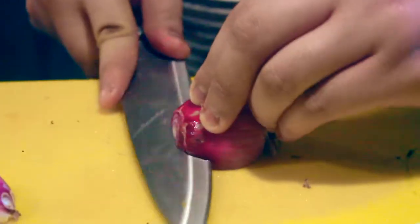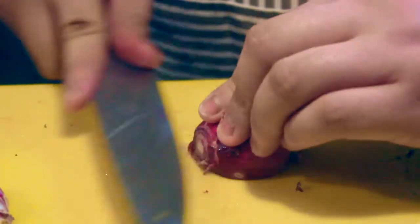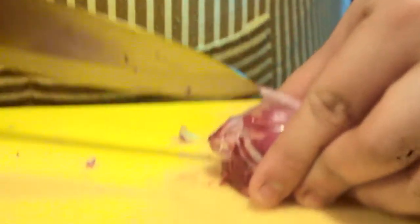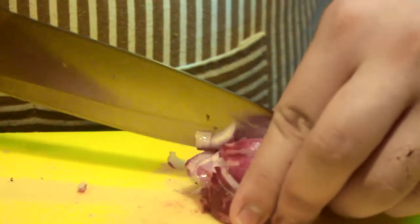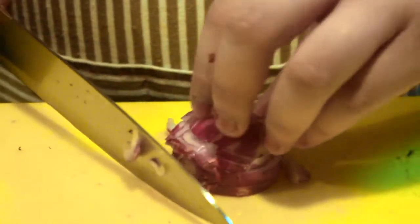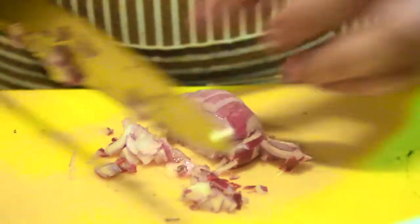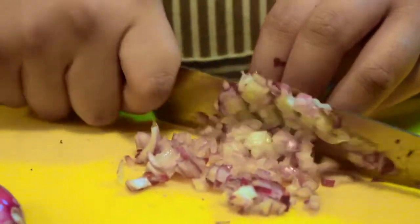We're going to put an incision — a horizontal incision — to make sure that you're going to have a perfect dice. After doing so, you're going to cut it. Make sure that you're doing the cat's claw. Basically, the knuckle will guide you. Hold it like a baseball, adjusting your fingers in the process. Then lay it down and cut — the root will hold everything intact.